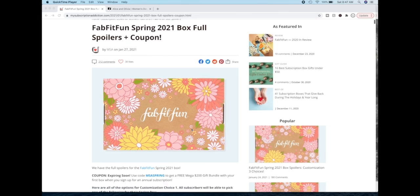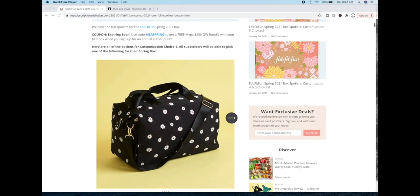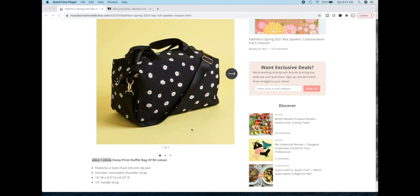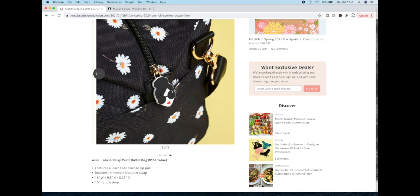This is what the spring box will look like and here are all of the options for customization choice one. All subscribers will be able to pick one of the following for their spring box. This is the duffel bag we've already talked about and when I read the description for this, I was confused. They talked about Stay Space like we should know what that means — it is the zipper pull on the duffel bag right here. That's the Stay Space.